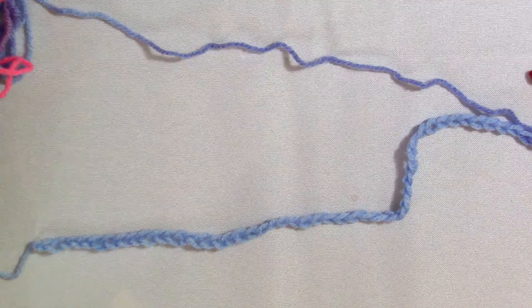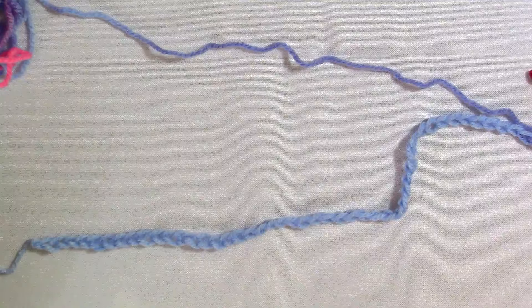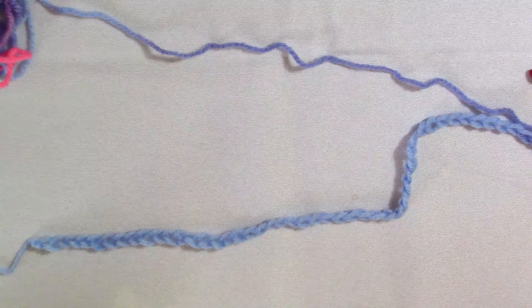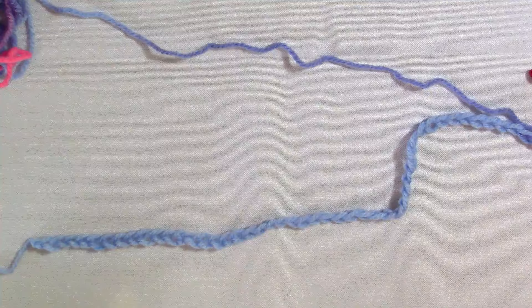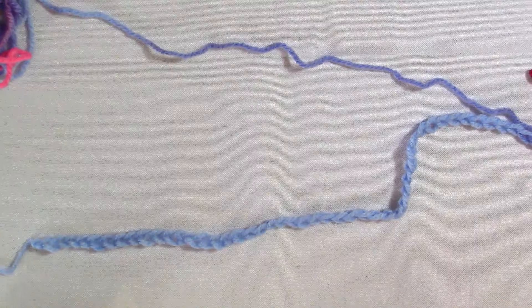Hi, and welcome to NicheCraft. My name is Cassie and I am your host. Today I am going to be teaching you a chevron stitch — specifically what I call the simple single crochet chevron.